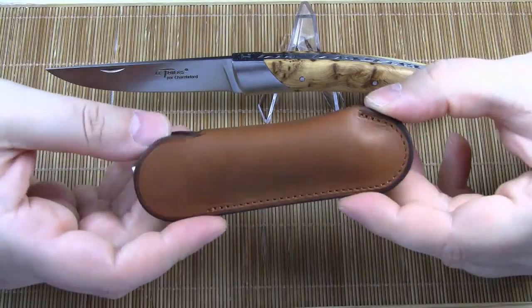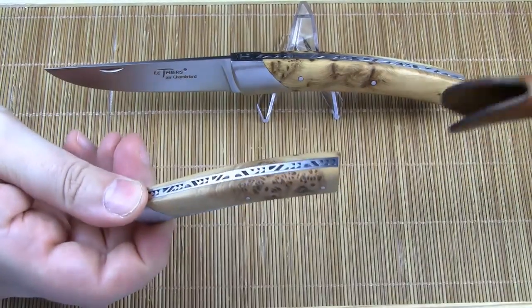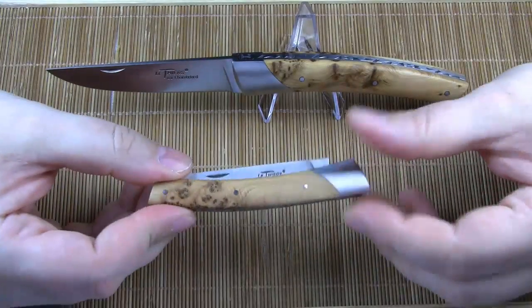Le Compact comes in this beautiful little pouch with fragrant leather. Basically, Le Compact has the same features as Le Compagnon — it's only smaller. How much smaller? Let's see.